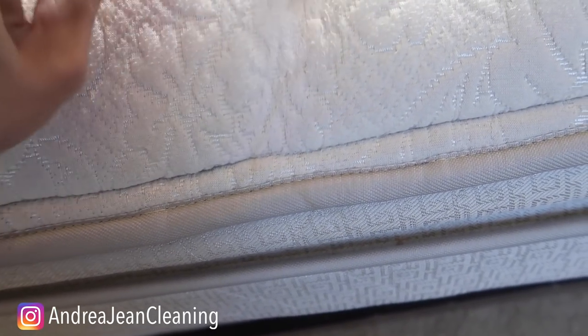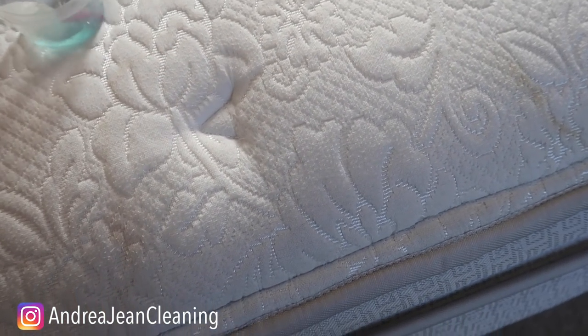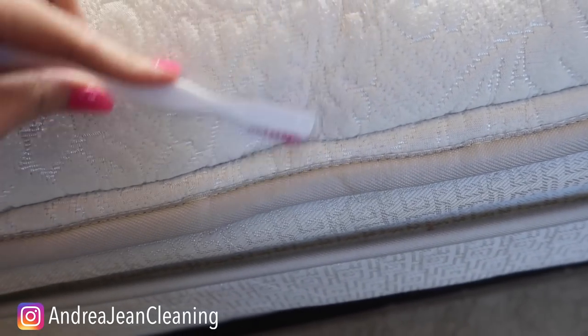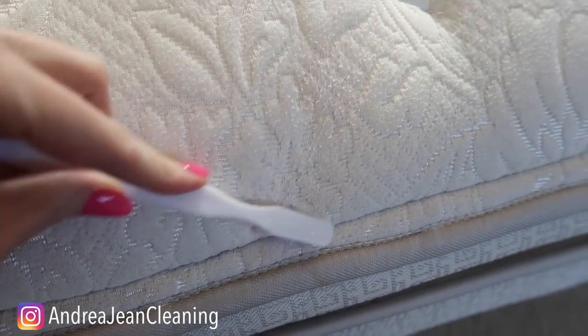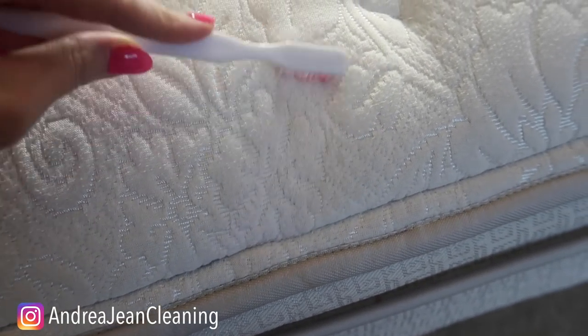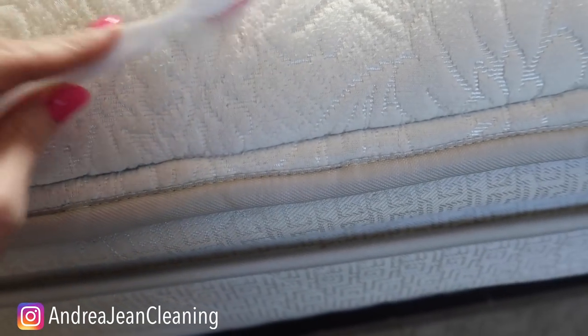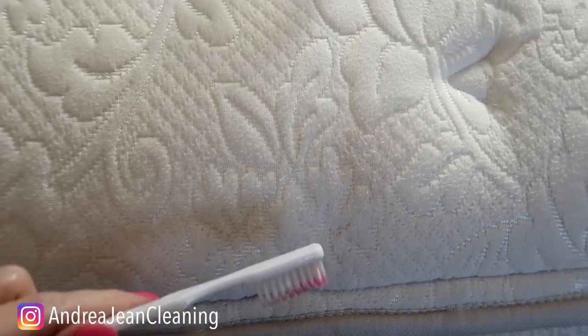I have no idea what this is — it kind of looks like pee, you guys. Like I doubt it, but I don't know, it just seems like that would be the most random spot. Okay, it's coming right out! This has been on here a couple of years, I want to say. We hardly ever use this mattress. I am so impressed — look at that, it came right up.